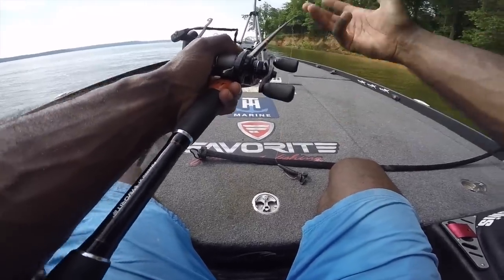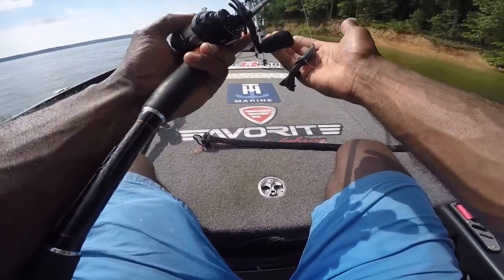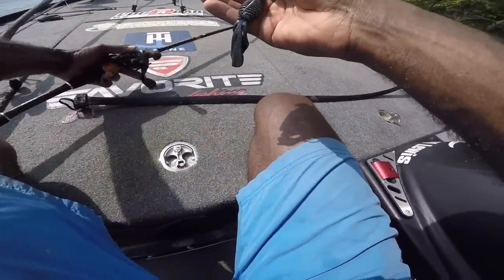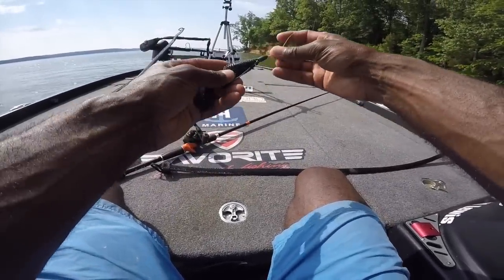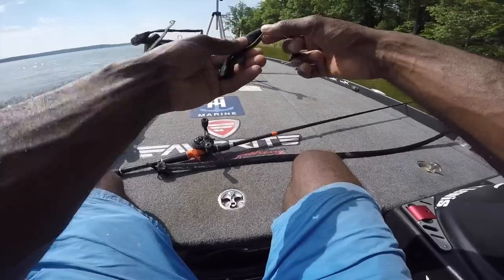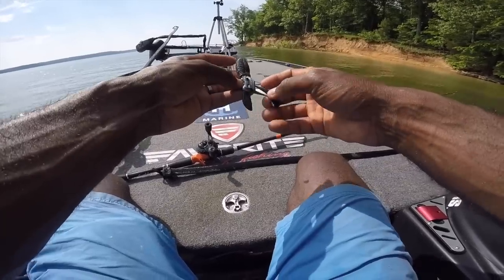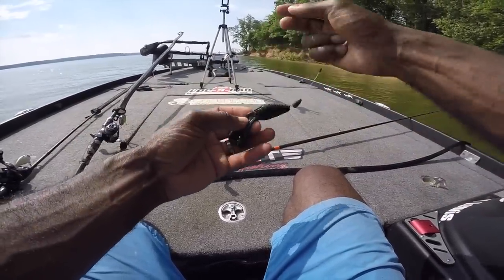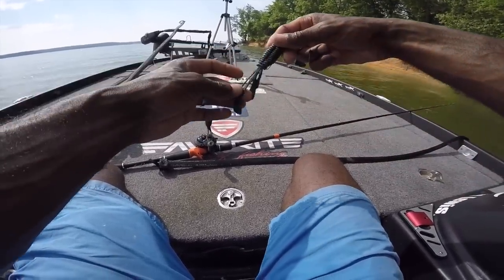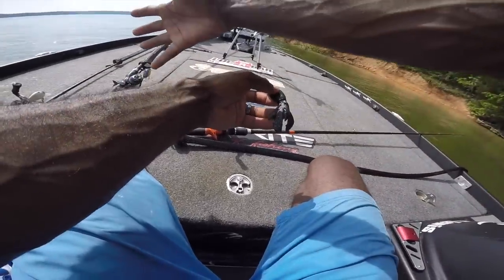Being efficient and making as many presentations as possible is key — every single bite I got was as soon as I flipped into a bush. The 8.0:1 gets the bait in and out fast, and when a fish runs straight at you in a foot and a half of water, you can catch up the line quickly for solid hook penetration. I was using 25 pound test Seaguar Abrazx, a 3/8 oz. sinker with a bobber stop — leaving a little room so the bait floats up better. Hook was a number four Owner Jungle Flipping hook.